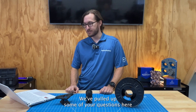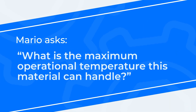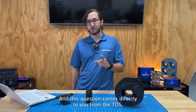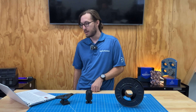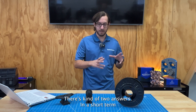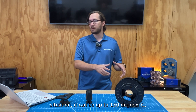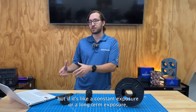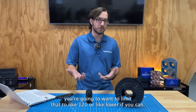We've pulled up some of your questions here. We're going to take a look at what Mario's asking: what is the maximum operational temperature this material can handle? This question comes directly from the TDS, which you can download on the product page. There are kind of two answers. In a short-term situation, it can be up to 150 degrees C, but for constant, long-term exposure, you're going to want to limit that to around 120 degrees or lower if you can.